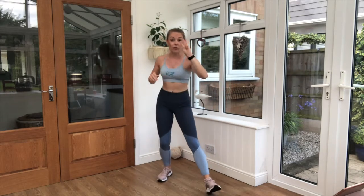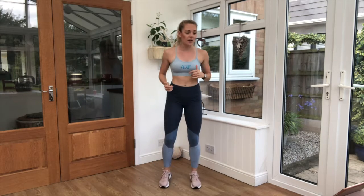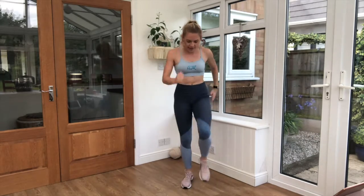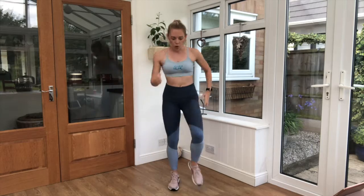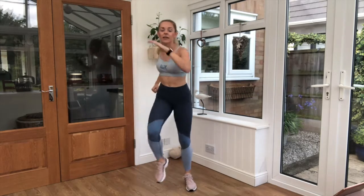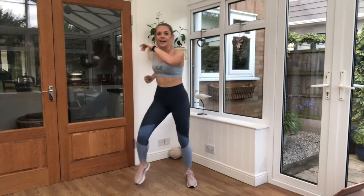10-second break. We've got three exercises left, we can get through it! Two marches, two punches — pick those knees up nice and high. Steady, let's go! That's it — squeeze those tummies slightly. Perfect job, keep moving. Keep it going — nice work, fabulous!